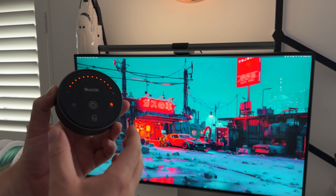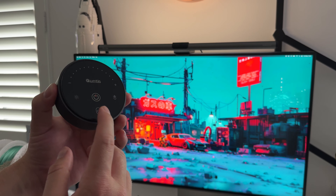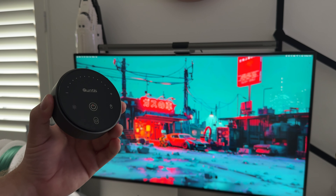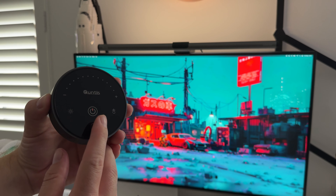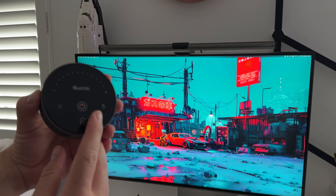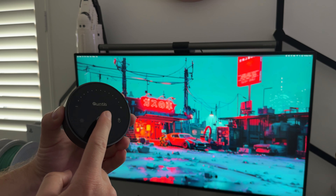The entire setup is controlled with the puck, and both lights can be controlled individually. Hitting the button at the bottom turns off the light at the back of the monitor — you can turn it back on just as easily. So you don't have to have that back light on if you don't want it, and the main desk light is controlled separately.